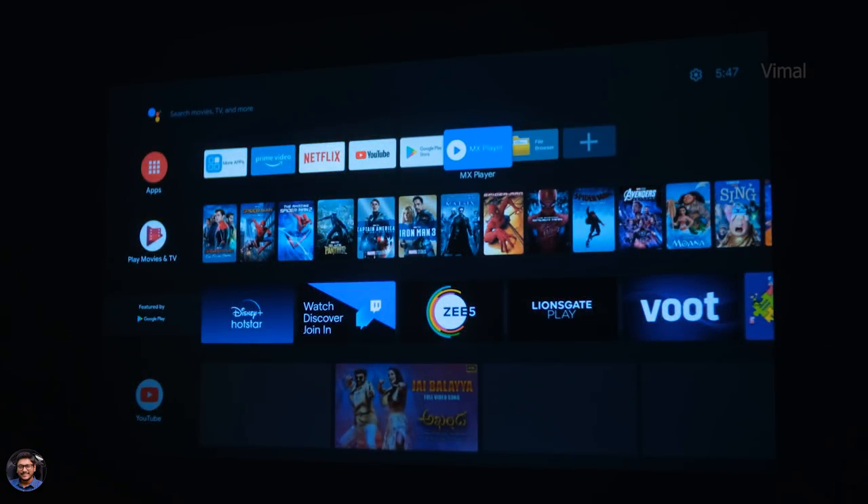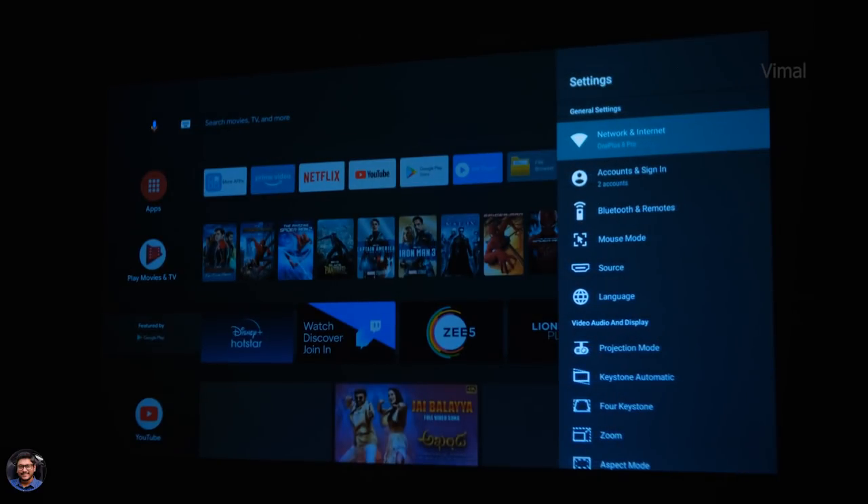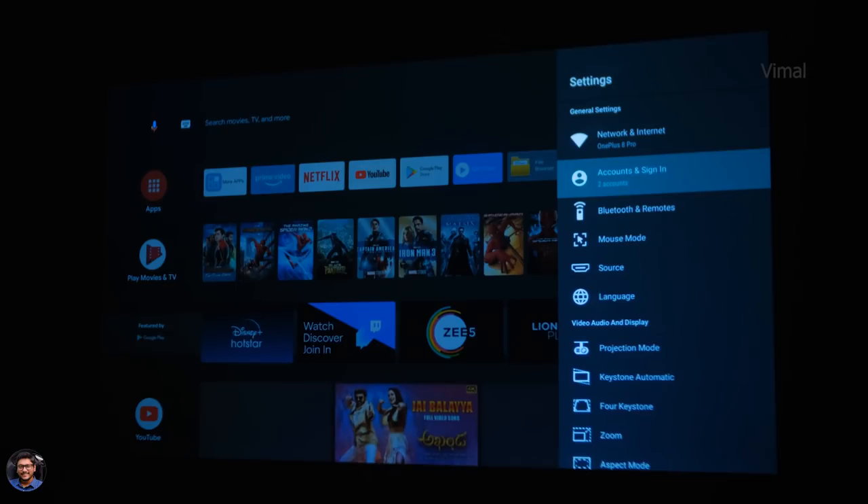Heading over to the settings to show you all the general options. One more thing — the projector supports Bluetooth 5.0, so you can easily connect Bluetooth headphones or speakers and enjoy great audio quality, or use the built-in stereo speakers. It also supports dual-band Wi-Fi — both 2.4 GHz and 5 GHz networks — which is a nice plus point.